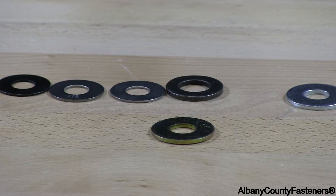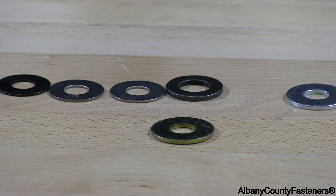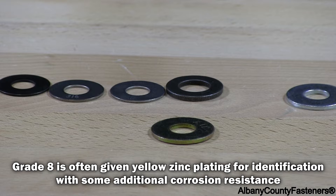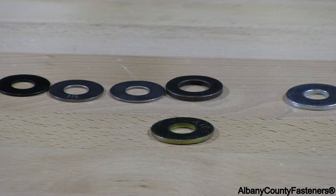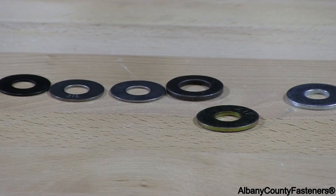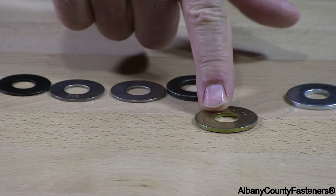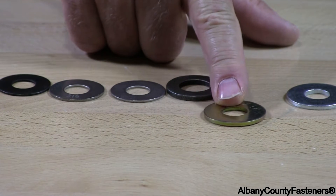This is a yellow zinc flat washer, grade 8. These washers can be used outside for extended time. However, these are hardened washers. You will see rust over time, but they will rust slowly. You will see pitting along with rusting on the edges. Grade 8 is basically a hardened steel, which is heat treated, and the washer is then put through a coating process.